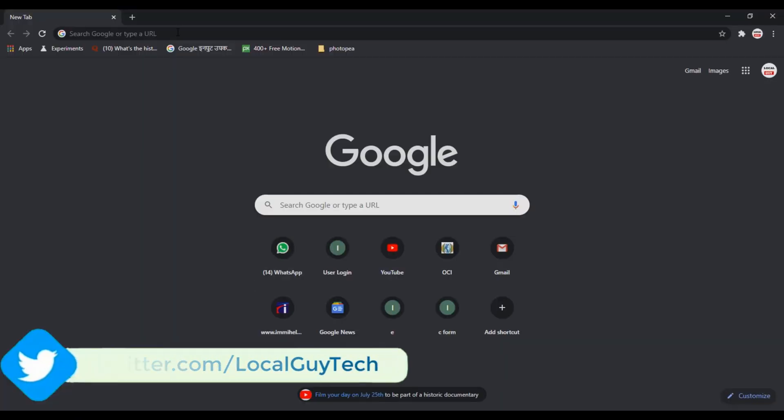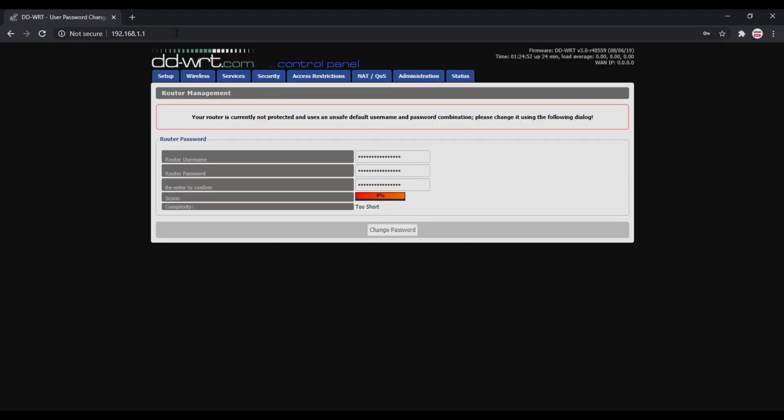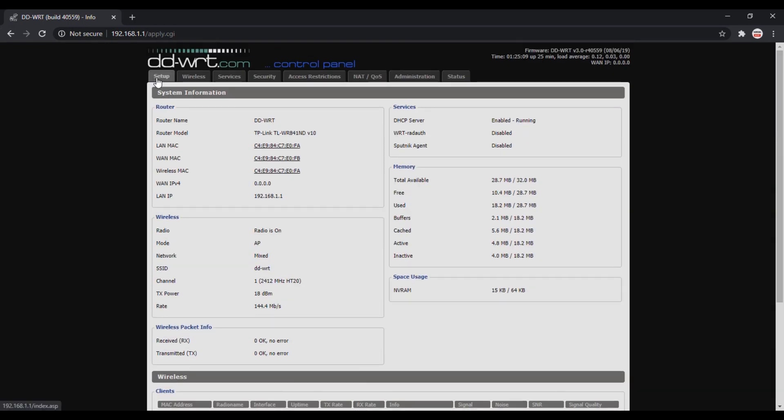Now open the browser and type 192.168.1.1. As this is the first login, let's change the username and password. On stock firmware routers like TP-Link, D-Link, or Tenda, it is easy to configure WDS. But DD-WRT is third-party firmware, so we have to do some manual settings to make it work as a WDS bridge.